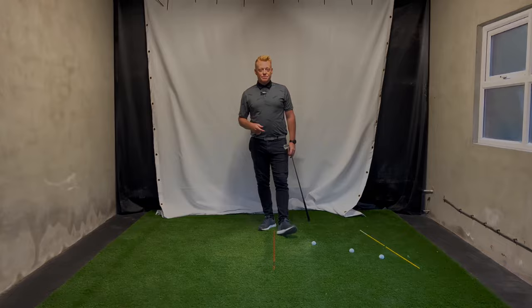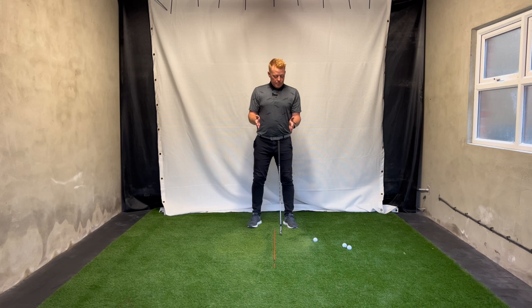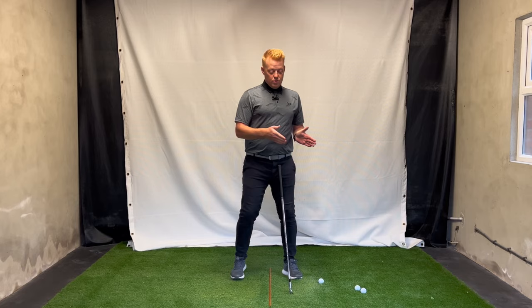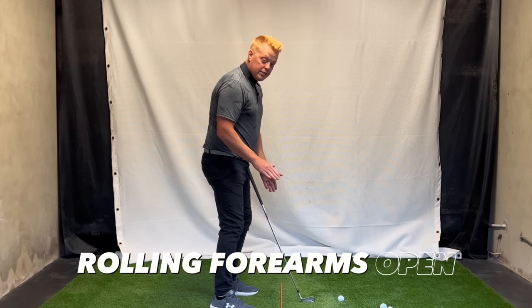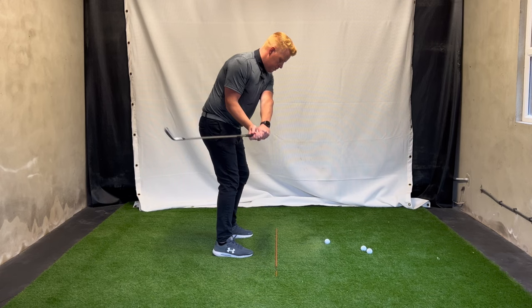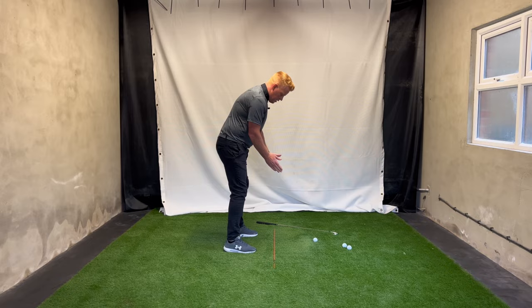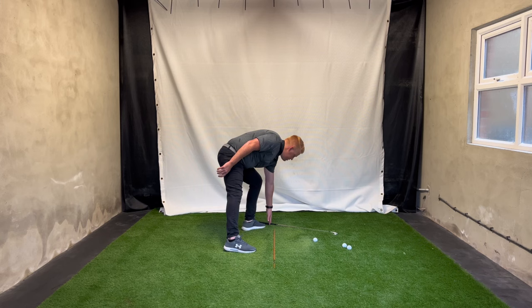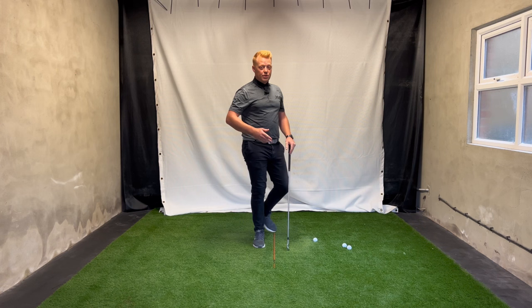The one body part that's causing the club to get inside and open is the forearms. This is not the wrists — wrists work up and down, whereas the forearms rotate this way. If I grab the golf club and go to the takeaway and I make my forearms rotate a lot this way — rolling them open — look where the club goes: straight to our bad position. If you grab your hands in front of you and roll them open, that's the move that gets the club inside with the face open.